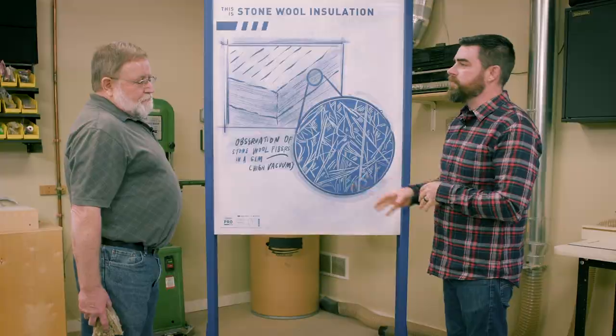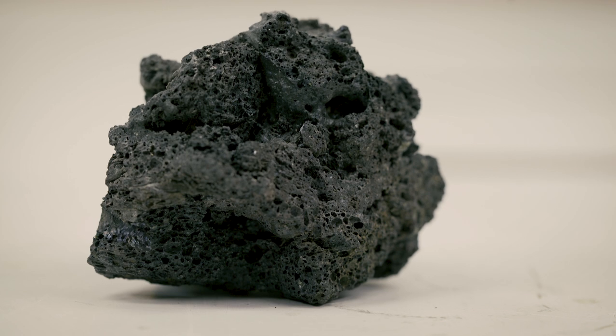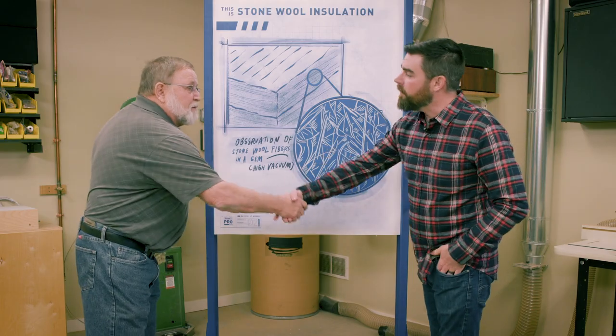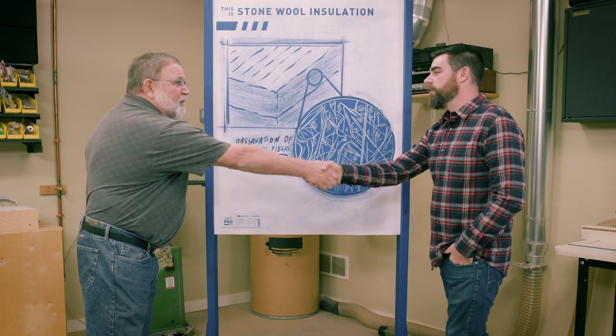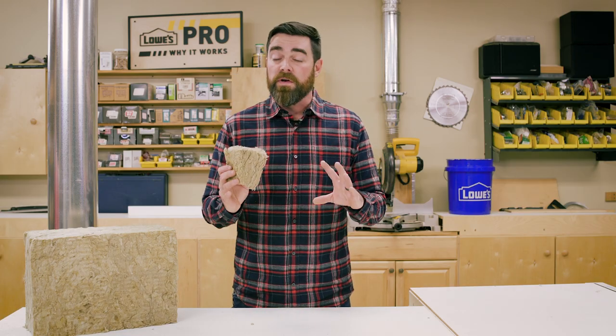So we're taking a rock that's pretty abundant on planet earth and making something extremely useful. Yes, it's a very common igneous rock. That's awesome — great information, Gary. Thank you so much for coming in. Thank you for having me. Now that we know more about stone wool insulation, we know that the friction fit makes it easy to install.